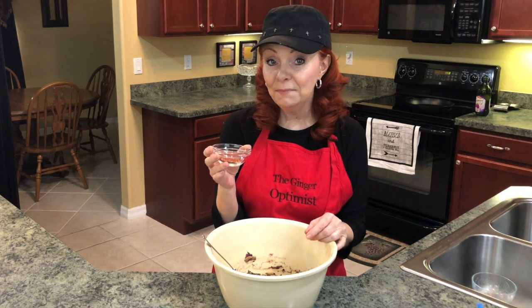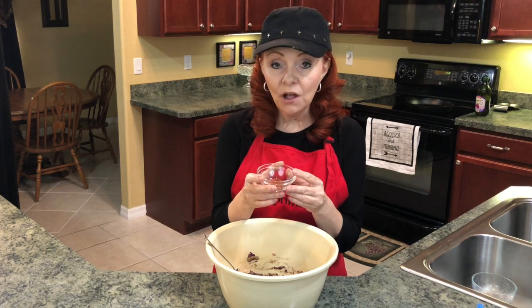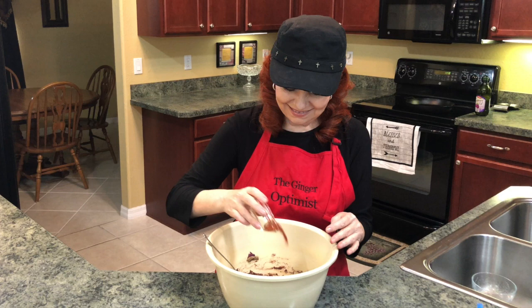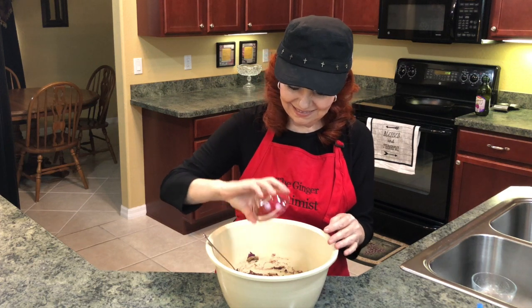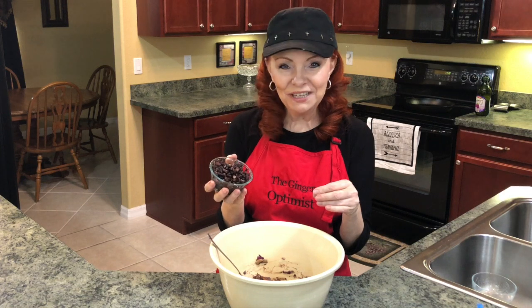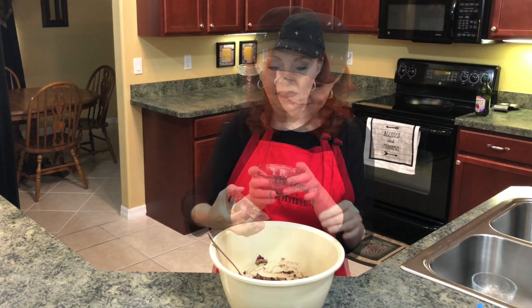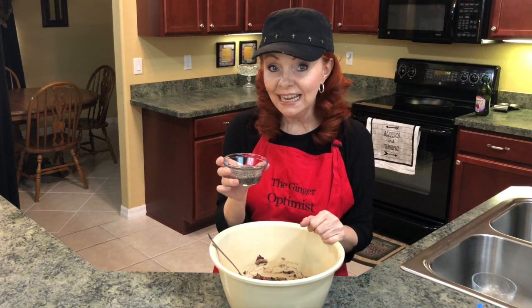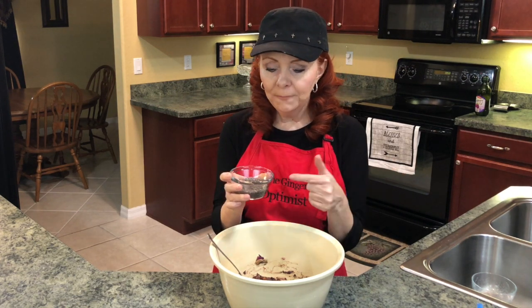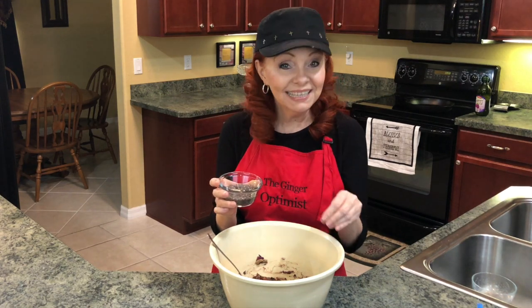Now I'm going to add in my seasoning: paprika, pink Himalayan salt, and ground black pepper. I left a cup of the beans whole and I'm going to add those to the mixture now. I also have gelled chia seed instead of using egg — you can use a couple of eggs, but I'm using the gelled chia seed instead. I'm going to add that and then mix this all together.